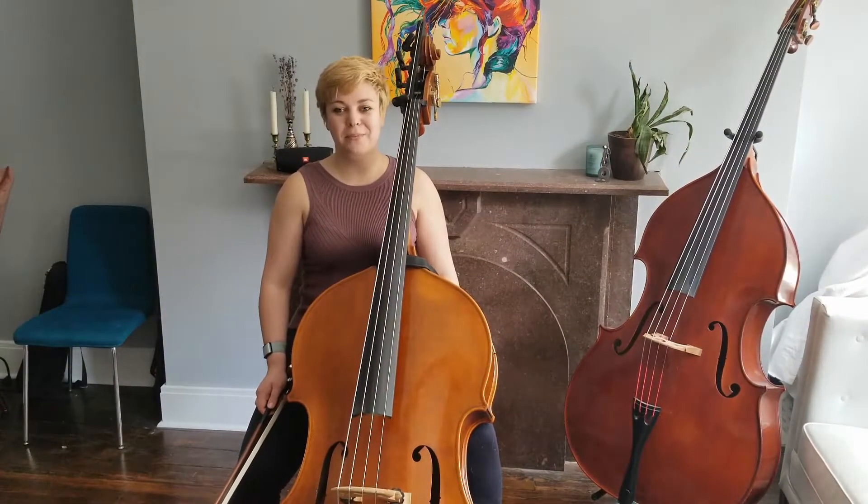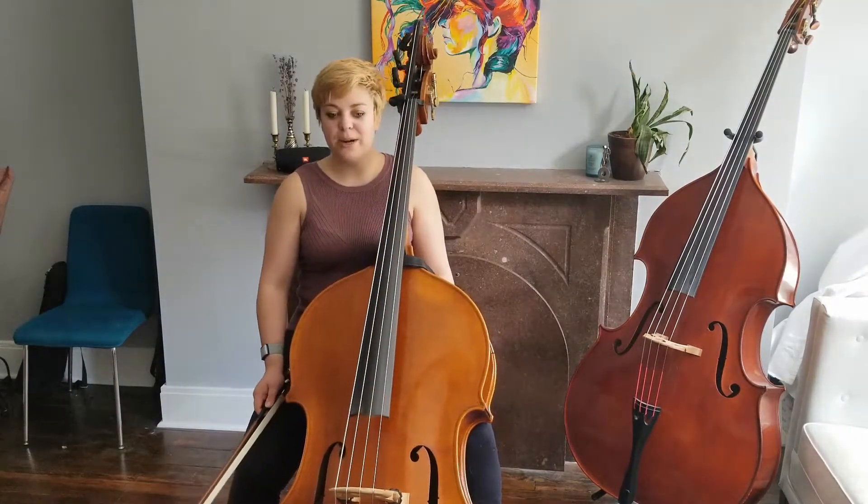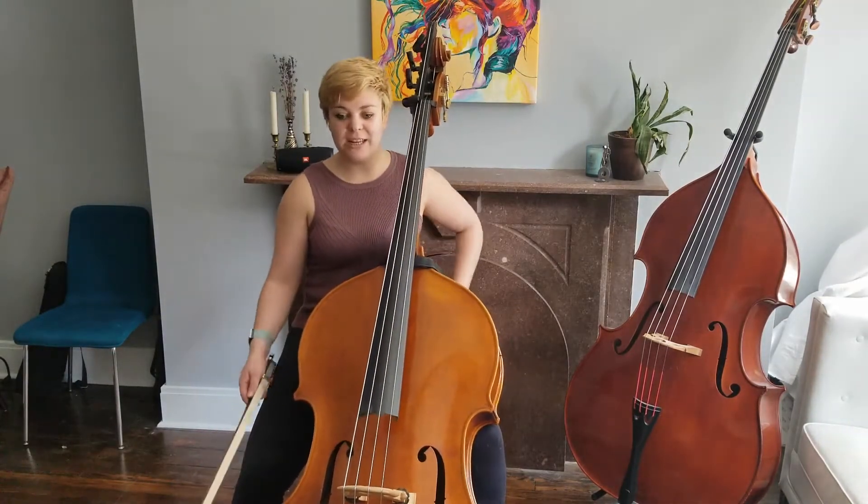Our first tip for the Brandenburg excerpt has to do with string crossings. The string crossings are tricky. Practice by adding a pause in between the string crossings, focusing on your right hand, just like this.